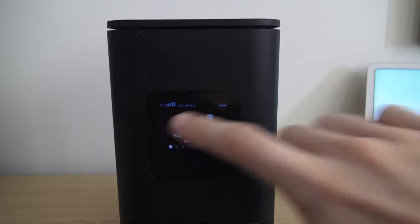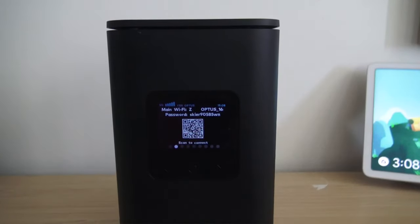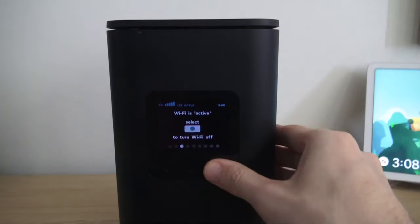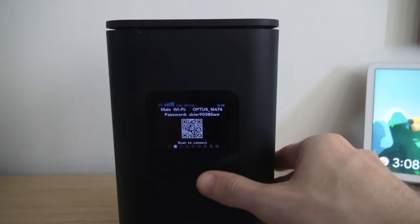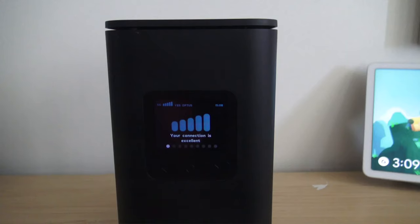The front of the modem is pretty basic. You've got your 5G strength indicator, you can scan the QR code to connect to Wi-Fi, you can switch Wi-Fi on or off, you can turn WPS on if you don't want to enter a password, there's a brightness screen, and if you need help the last option scans and opens up the Optus app so you can talk to someone.